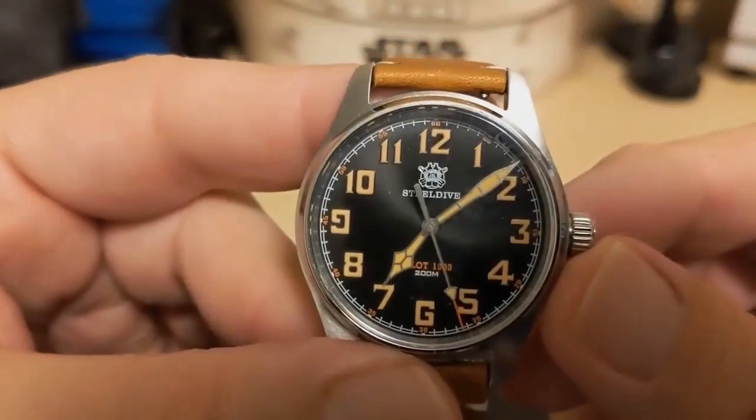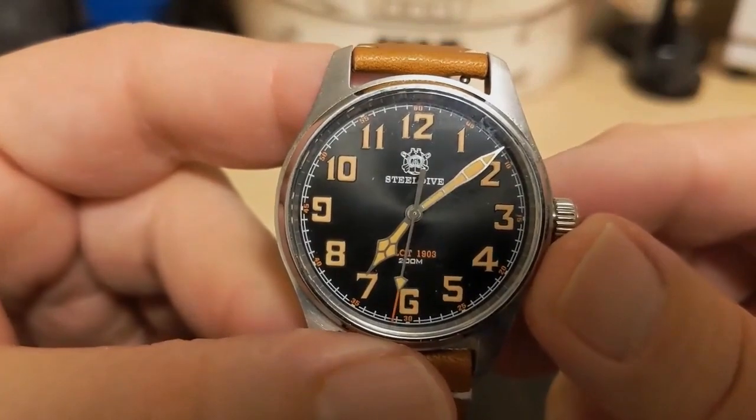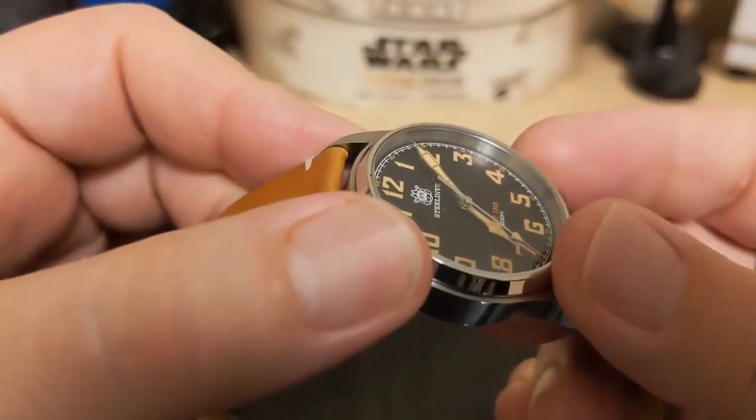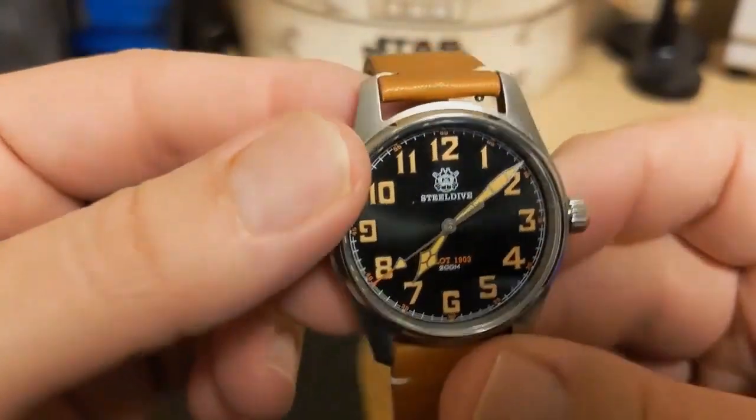There is no ghost date position, since this is a VH31 and that movement has no date. The crystal is a flat sapphire with AR coating — the coating does a nice job and there's very little reflection.